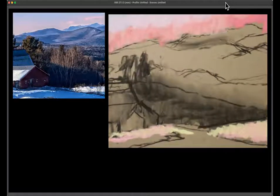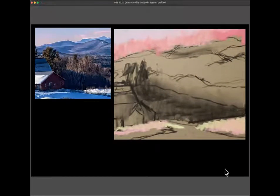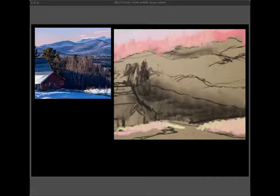A student notes the camera is zoomed in on the painting. The instructor adjusts: it's slightly cropped. The student confirms it looks better after the adjustment. The instructor explains she doesn't have a second monitor to see what the students see. She appreciates the helpful feedback. The painting is now visible with the top and bottom showing.